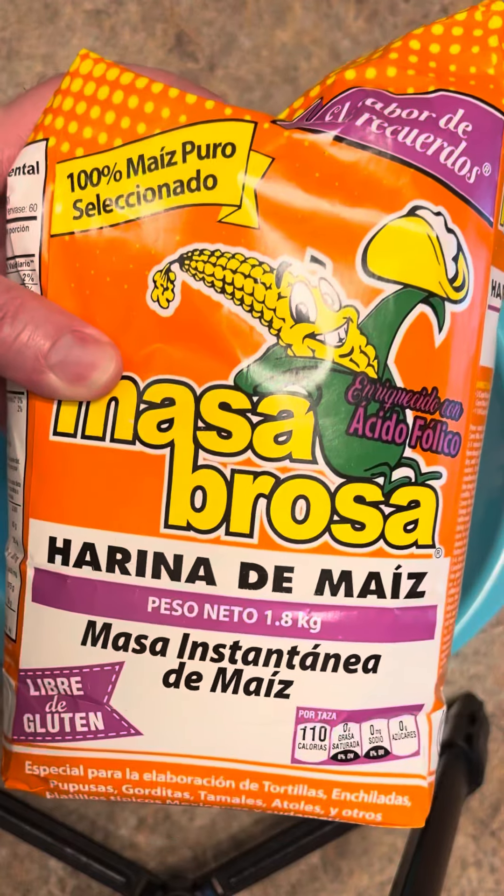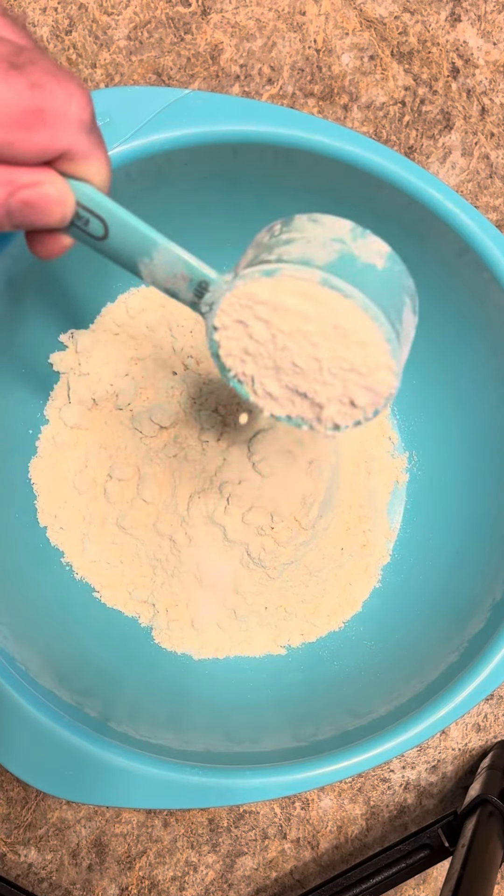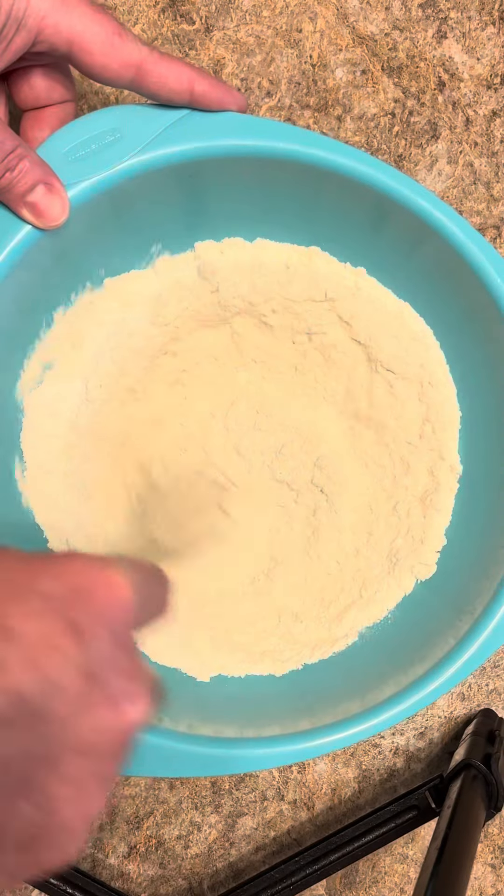In this bowl, I got two cups of instant corn masa, three quarter teaspoon of salt, quarter cup of all purpose flour. You wanna mix this together good.